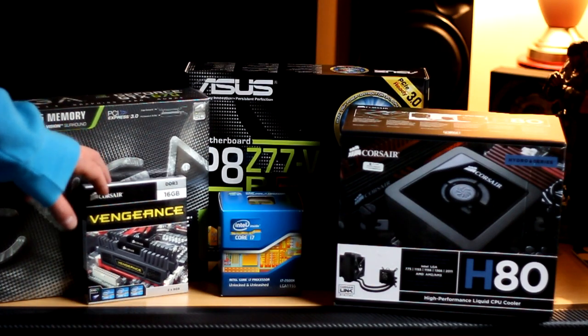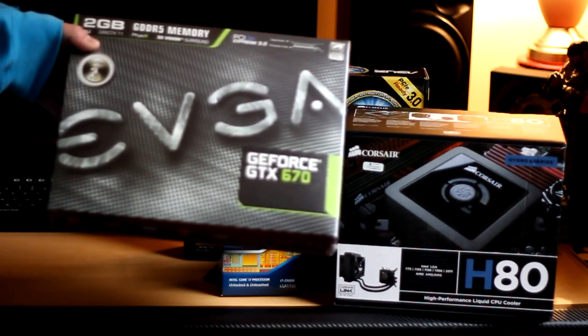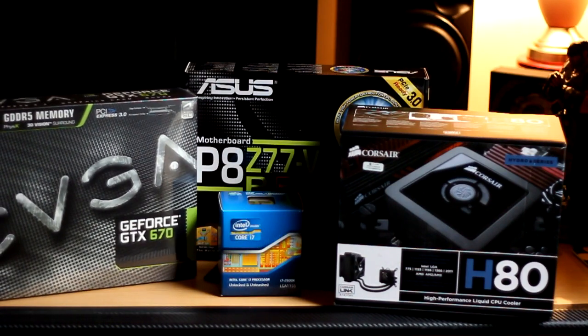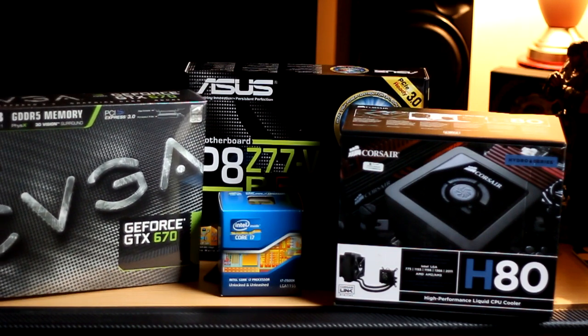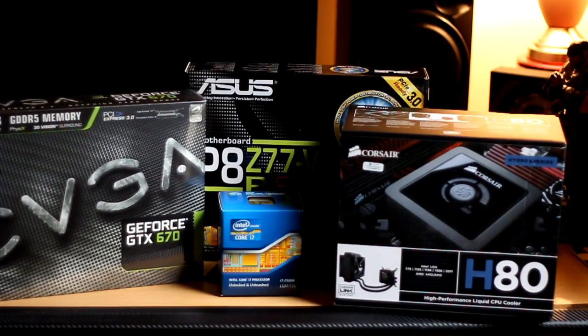And the last thing here is the EVGA GeForce GTX 670, 2GB version. I wanted the 4GB version but they didn't have one in stock and this build was something I wanted to do on extremely short notice, so I just fired off the order straight away. I only play at 1920x1080, so 2GB of memory on a graphics card should be more than enough for that resolution. And it does leave me the opportunity to go SLI in the future if I wanted to.